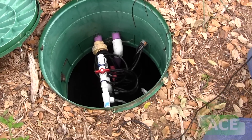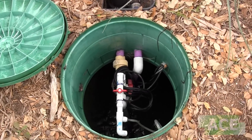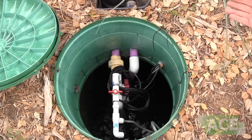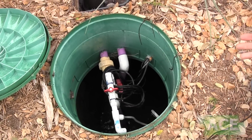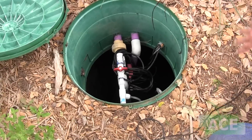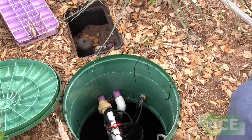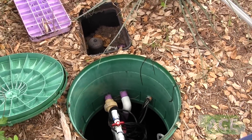When we check the sludge, we do it in about three different areas in the tank to try to get an average of how deep it is. It may be four or five inches in one area, two inches in another, and zero inches in another. That's because the pump comes on and swirls that stuff around, so we just take an average of what the sludge level is like.